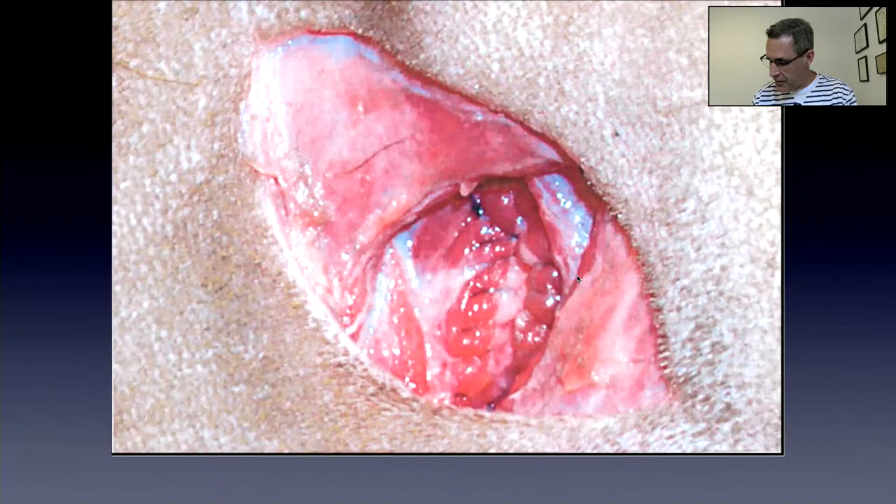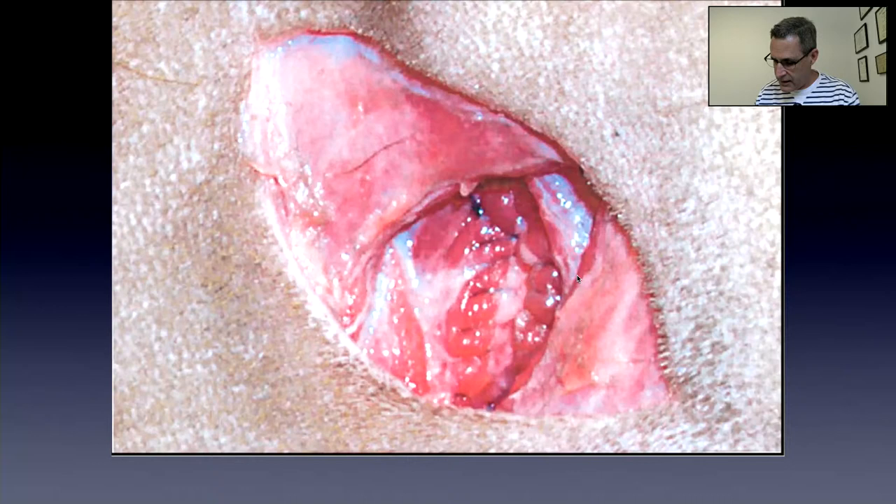A fun comment: guinea pigs do get GDV as well — something I did not know. According to the literature, prophylactic gastropexy is recommended in all bloodhounds, Great Danes, Weimaraners, Irish wolfhounds, Akitas, standard poodles, and other at-risk breeds. That's the conclusion of my discussion: if I had a dog of any one of these breeds, I would do a prophylactic gastropexy.